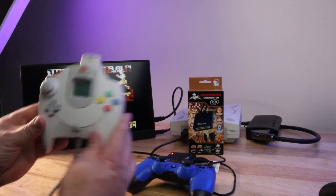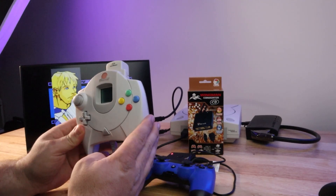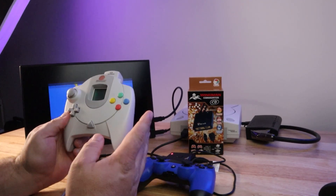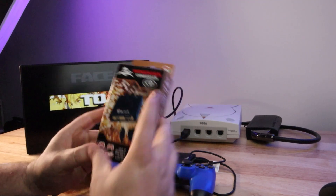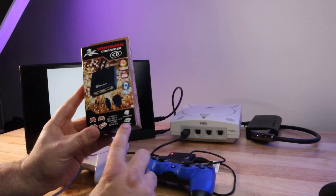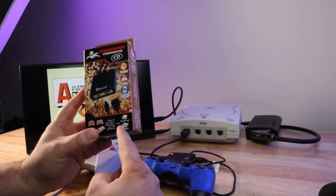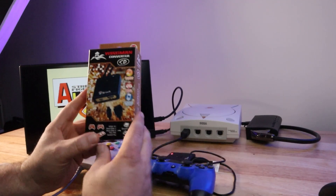What's going on guys, Briarabbit here. Today we're back with some more Dreamcast content because that's what the kids love these days. So today we're going to be talking about this guy. This is the Wingman Converter SD. This thing works on the Dreamcast and the Saturn, and the main purpose of this is to adapt modern controllers to your Dreamcast or your Saturn.